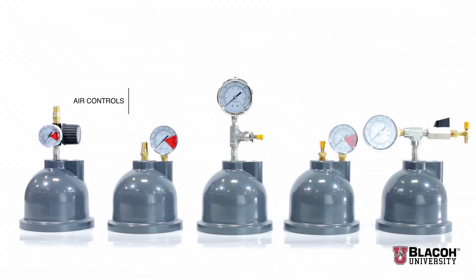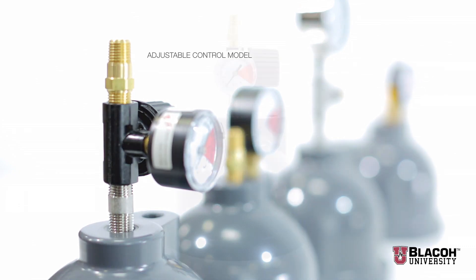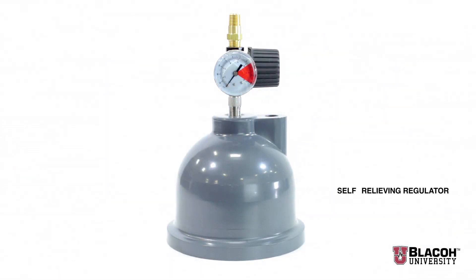Blayco makes various control types available on its dampeners for different and special applications. The first type of control is called the adjustable control model. It consists of a self-relieving regulator, a pressure gauge, and a one-way air valve.